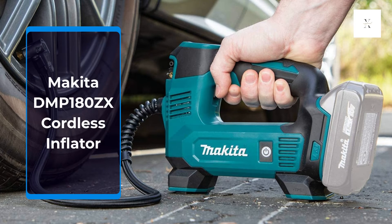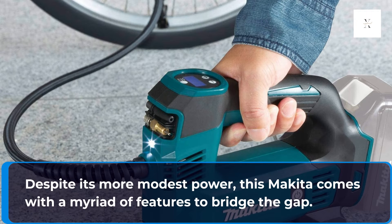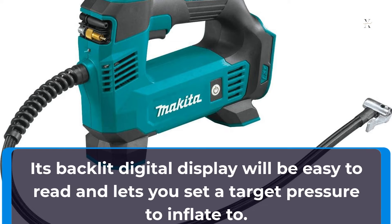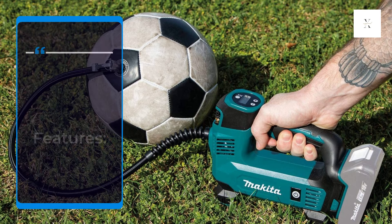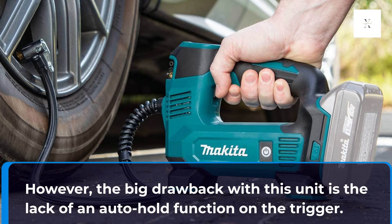Makita DMP180ZX Cordless Inflator. Despite its more modest power, this Makita comes with a myriad of features to bridge the gap. Its backlit digital display will be easy to read and lets you set a target pressure to inflate to. However, the big drawback with this unit is the lack of an auto-hold function on the trigger.